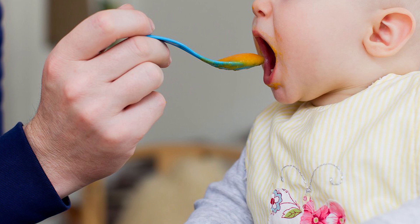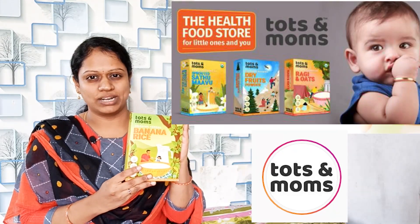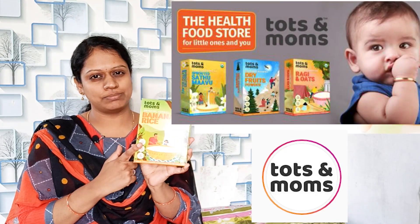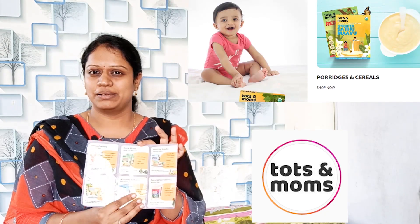Let's look at the baby food products. These are the Tots and Moms baby products. This Tots and Moms product — it is added with 10% preservatives, sugar, salt, milk solids — these 3 products shouldn't be added.